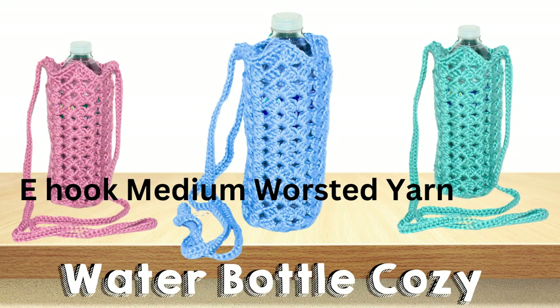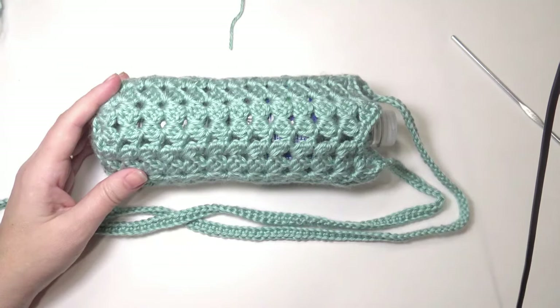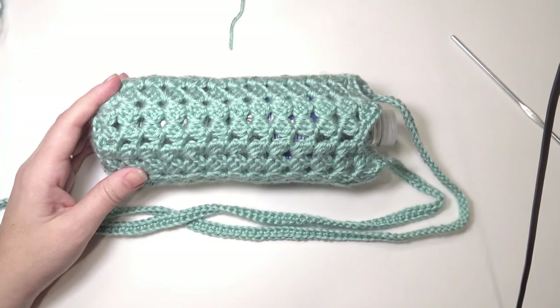Hi, welcome to Crochet Jewel channel. I'm going to share with you how to crochet a water bottle cozy. I used an E hook and medium worsted yarn. If you need help with any beginner stitches, I have a playlist down below in the description and also the pattern. If this is too fast, you can place the video in slow motion. There is a video down below on how to do that. Let's get started.